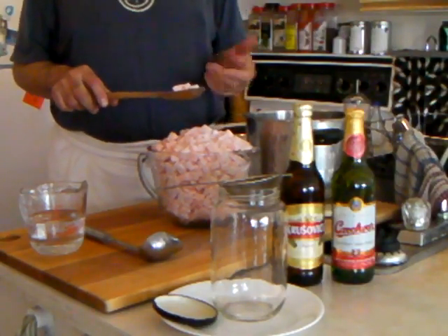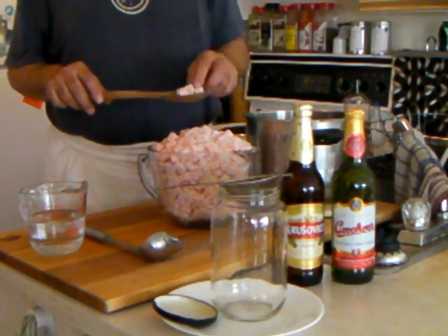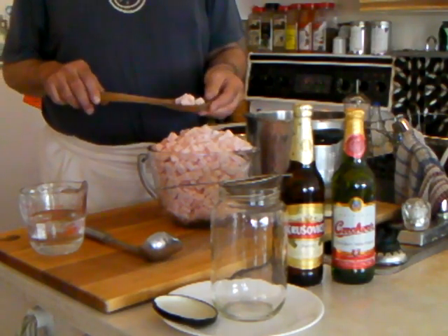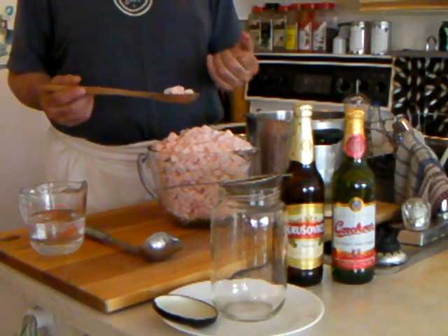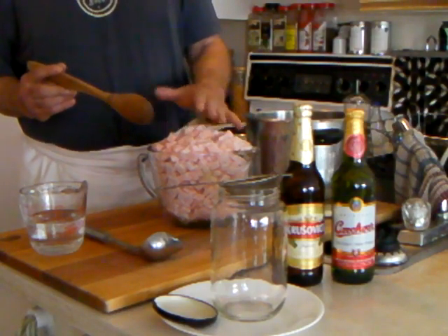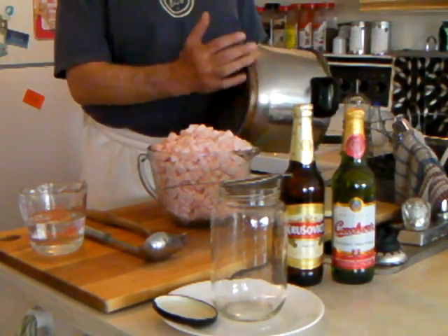Most of all, you will need lard from a pig — pork lard — cut into smaller pieces, like little cubes. Make sure that your butcher gives you lard that is from the back of a pig, not the inner lard. This is about two pounds, or two kilograms, of lard.